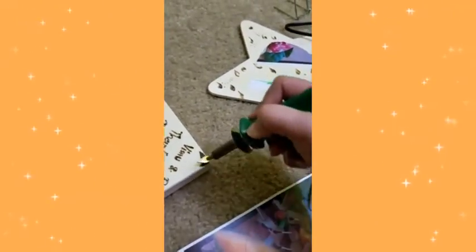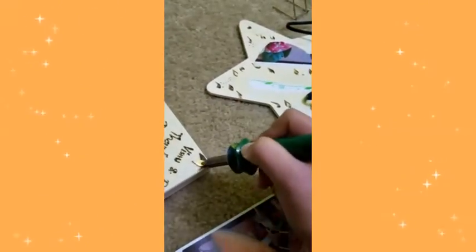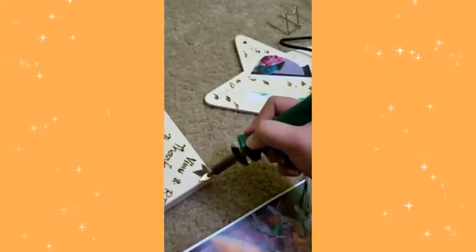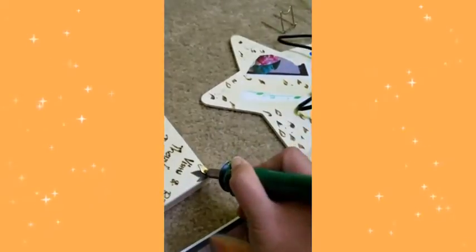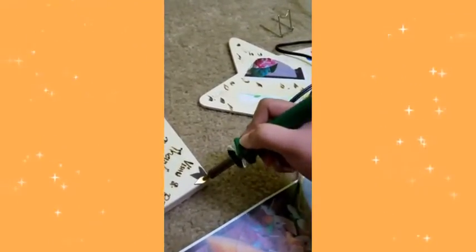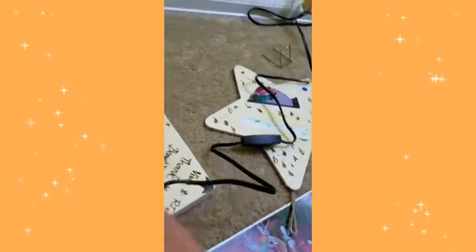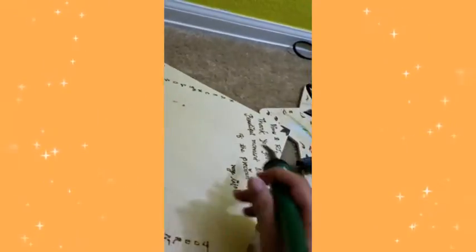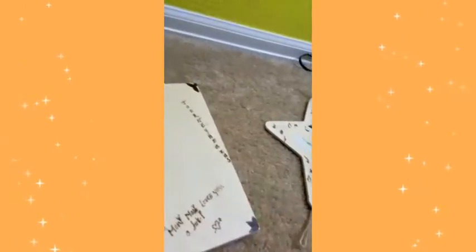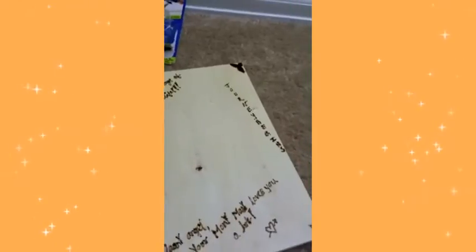You can definitely feel free to color your wood canvas before you proceed with wood burning if you want. I usually like mine to be plain because that way the carving shows up really nice and bright. Also, if your wood isn't smooth enough, you can use sandpaper to smooth the edges.